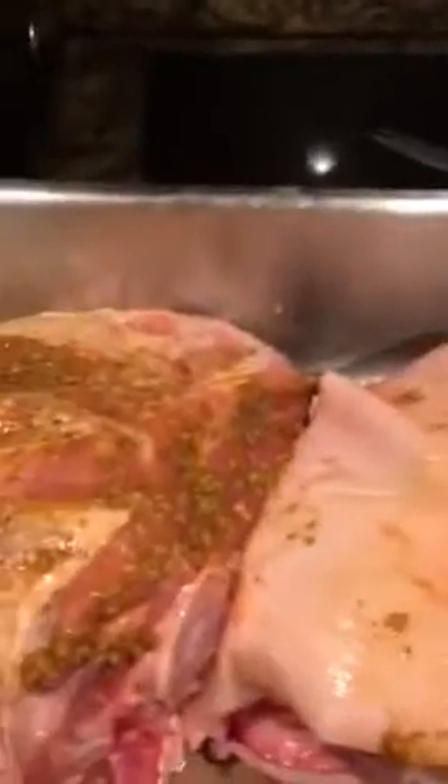Then I take the marinade when I'm done with that and I rub it all on the pork shoulder, just like that. When I'm done, I take the skin and put it right on top, and I use my dry spices like garlic and all the dry spices and pour them right over the skin.